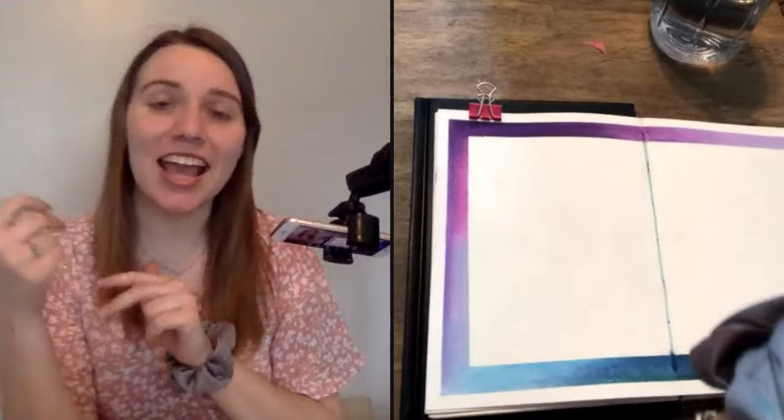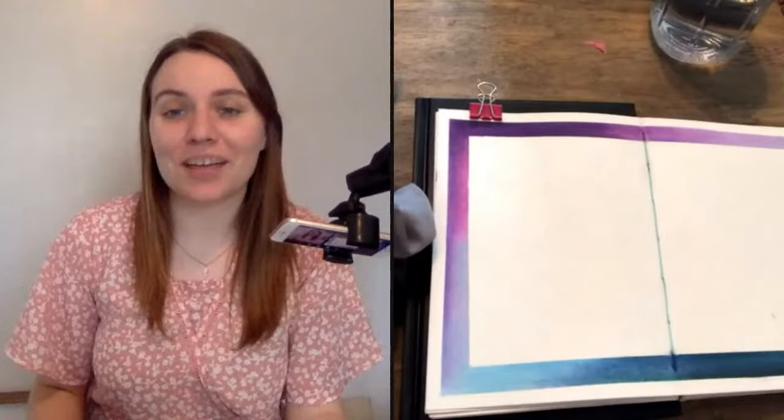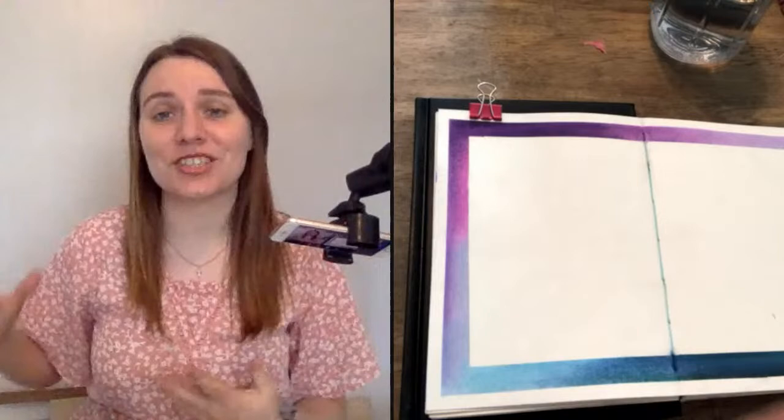Hey guys, it's Marina with Art Worthy Life, where I teach Christ-centered art journaling that gets you into God's word every day. In today's video I'm going to show you how to paint a super easy watercolor feather from start to finish. I hope you'll stick around and see the whole thing. If that sounds fun, please give this video a like, and if you're watching on YouTube, subscribe and share it with someone that you think would enjoy learning how to paint some watercolor feathers.